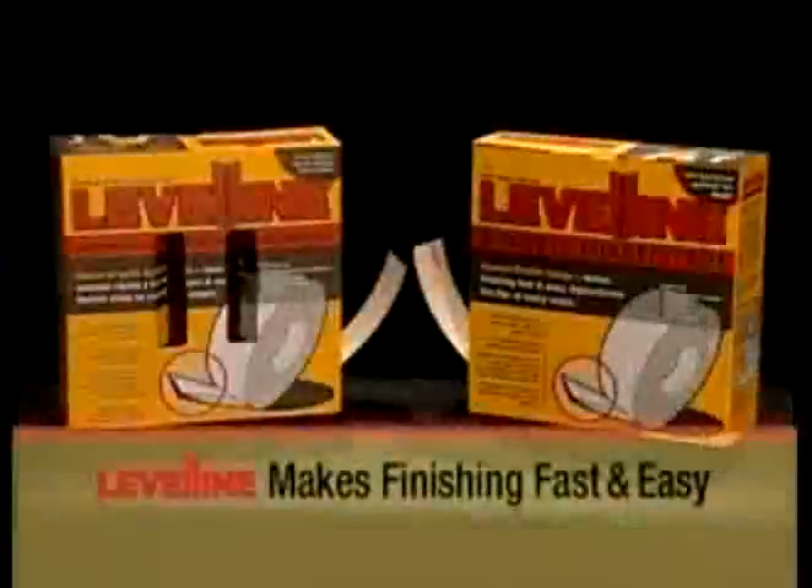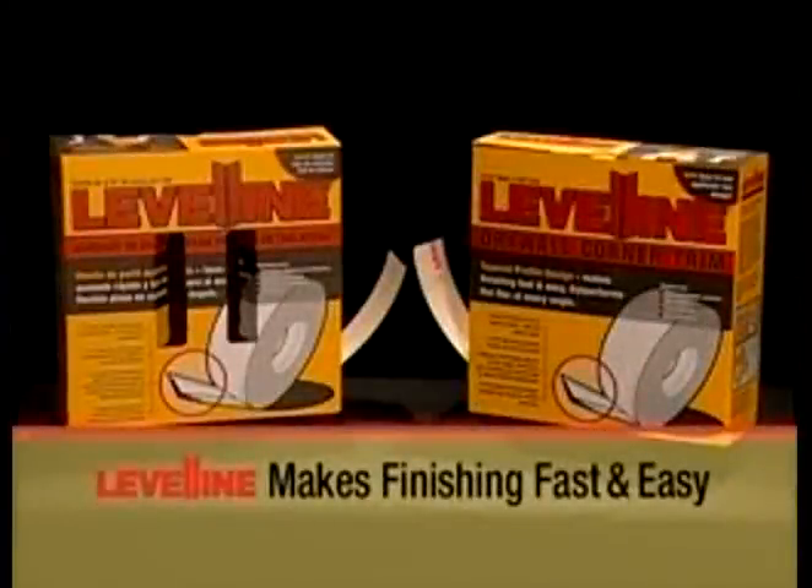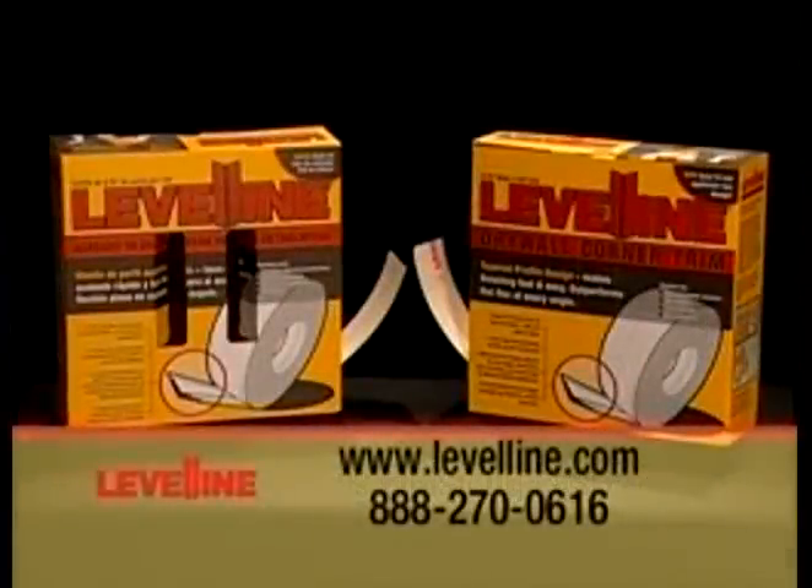Level-Line Drywall Corner Trim makes finishing fast and easy. Level-Line — another innovative product from Structus Building Technologies.